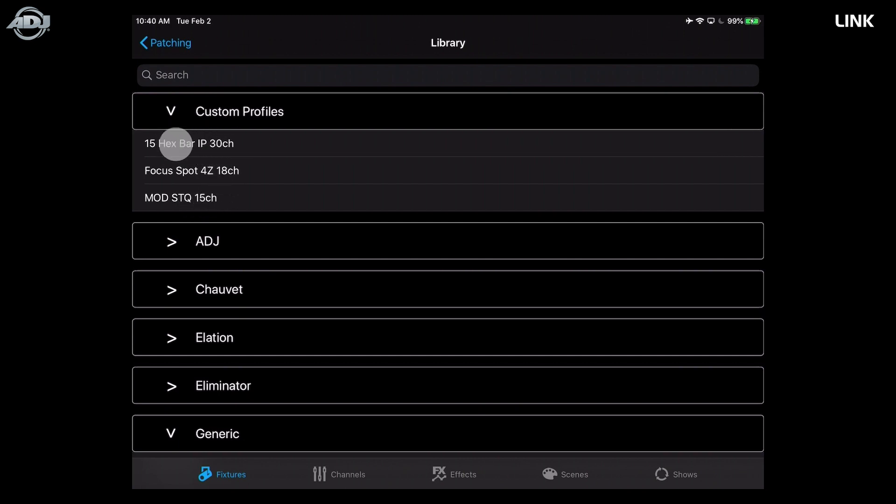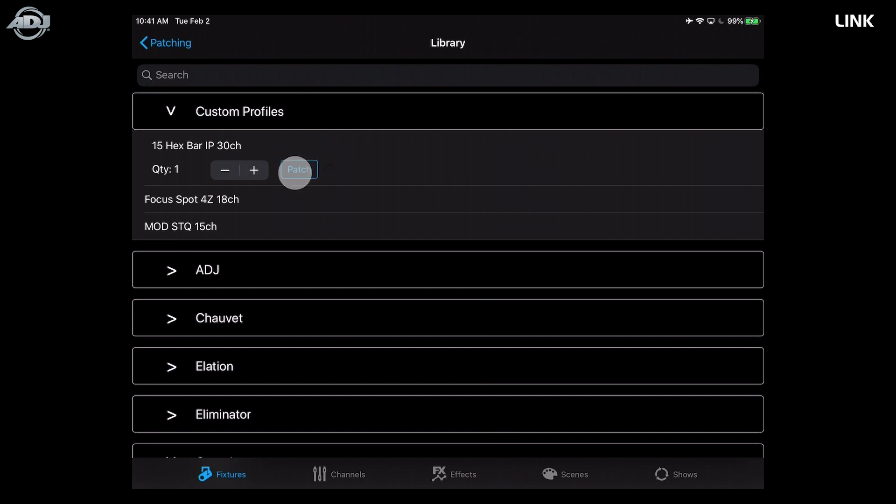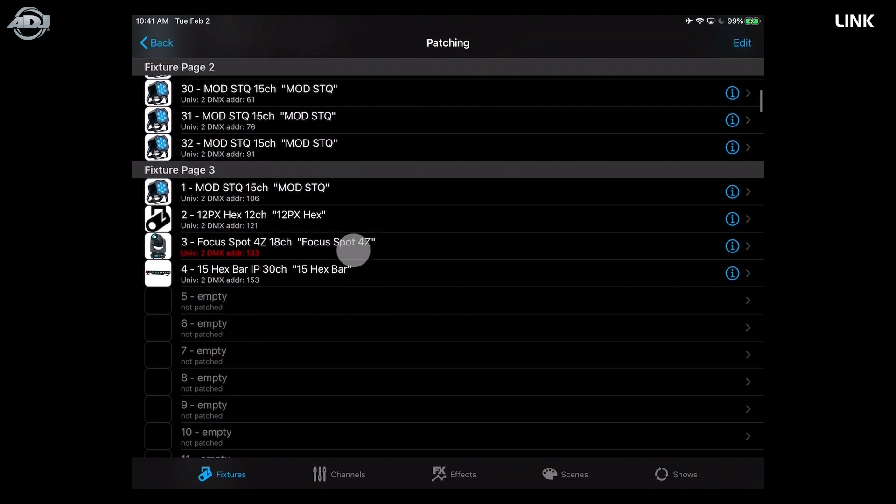I'll go to my custom profiles and patch in a 15 Hex Bar IP. It asks how many to patch — I'll patch one. Hit the Patch button and it brings me back to the patch list, showing the 15 Hex Bar in 30-channel mode. You can see it'll be patched into Universe 2 at DMX address 153. Hit the info button to go inside the fixture editor configuration.